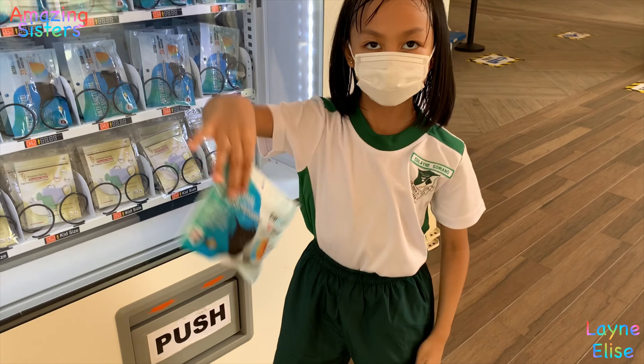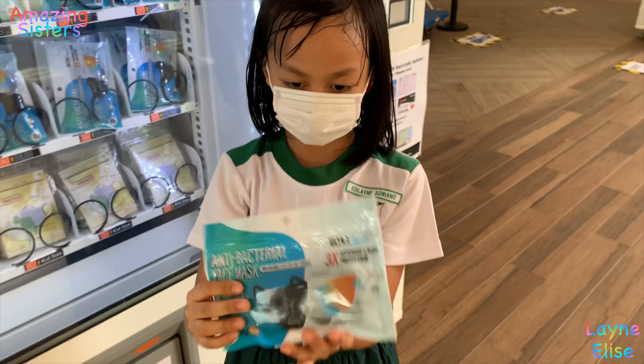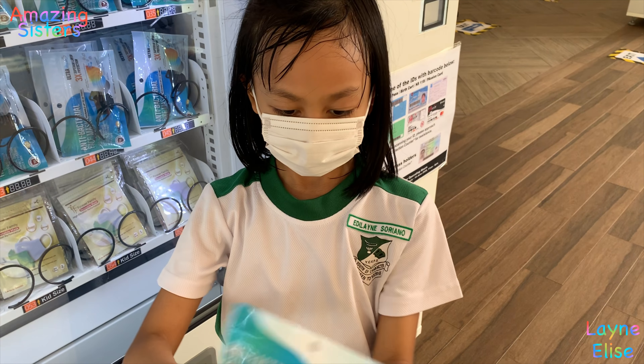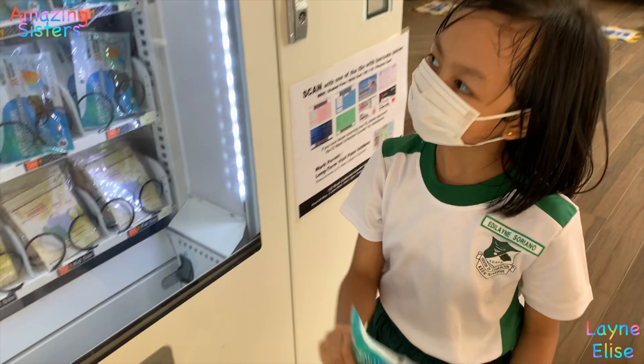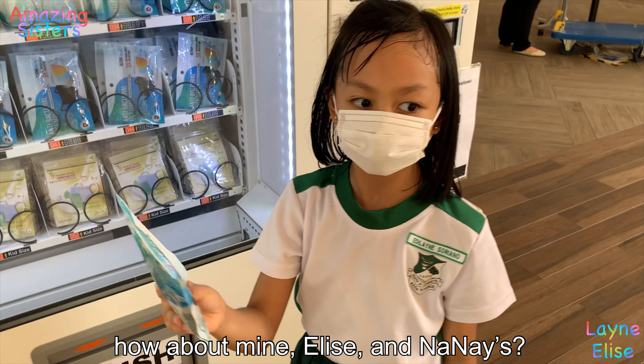Show me. Yay! We got the mask. Say bye. Bye. No problem. Let's get yours. Come on.